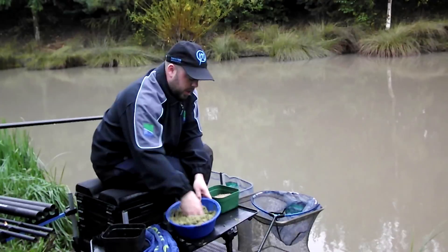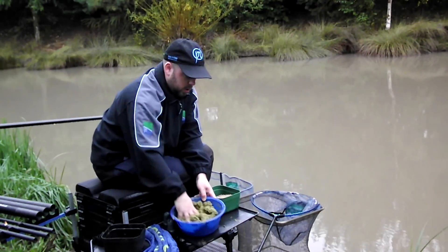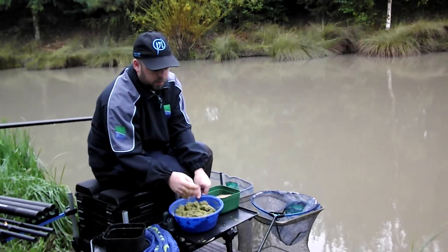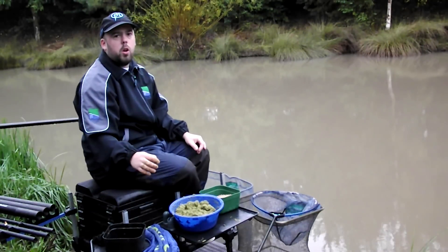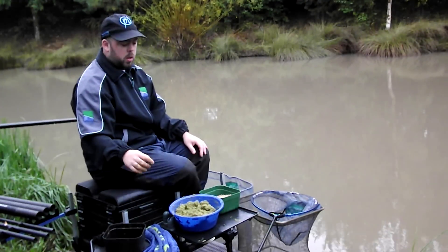So now as you can see, that's probably the consistency that we're going to fish with. But within five or ten minutes, that's going to stiffen up, so we're going to have to take it back to that consistency. So if you just join me in a couple of minutes, I'll wait for that to harden up and then we'll finish it off.